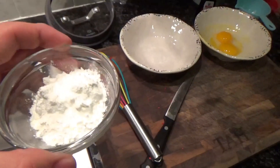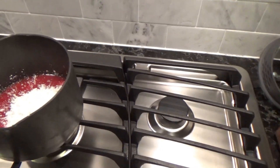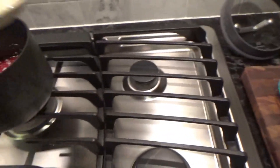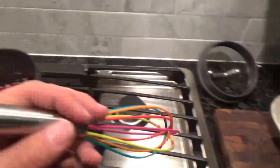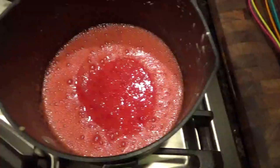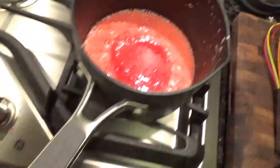Now we're gonna add three-fourths cup of sugar, two tablespoons of cornstarch, and two egg yolks. Put it back on at medium heat and constantly whisk it until it's nice and thick and bubbly. We got the filling done — it's nice and bubbly. Whisk for another minute after you turn off the heat, then let it cool.